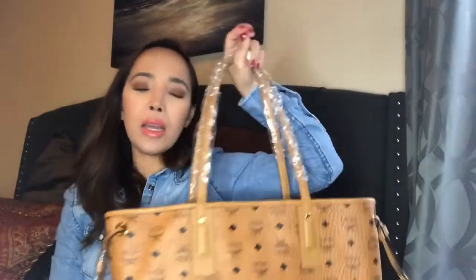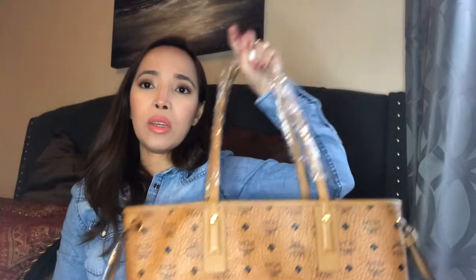Anyway, that's it for my MCM bag unboxing. Thank you guys so much for watching. Please don't forget to subscribe, and hit the notification bell so you're updated on my new videos. Bye!